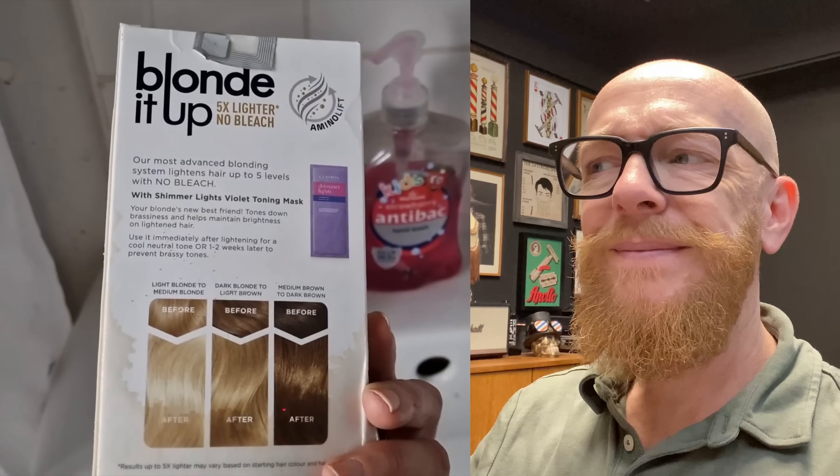We're going to react to some people who are doing blonde box dye. It doesn't sound good — blonde box dye is one of the worst things. Box dye is bad enough, but if you stay with the same color, okay, but blonde box dye? And most of the time they put it on dark hair.